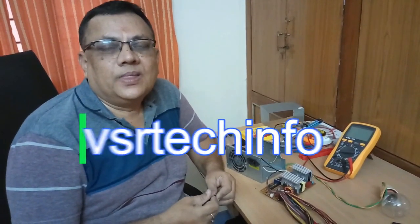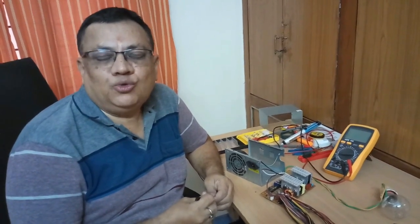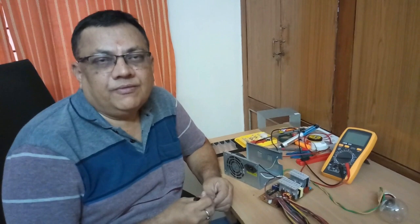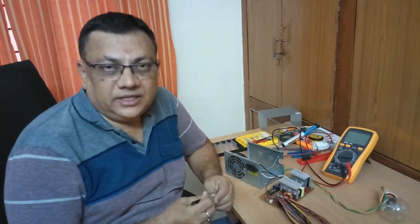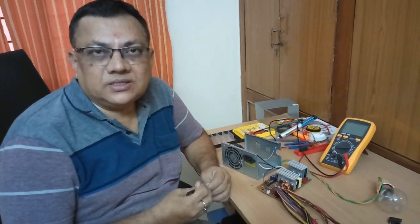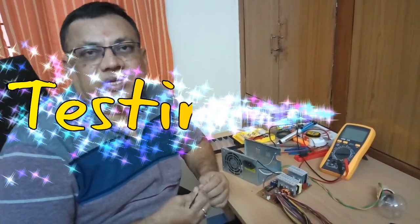I am VS Rob. Welcome to VSR TechInfo. In my last video on SMPS power supply, I diagnosed offline and found out two faulty transistors. One is power transistor 13007 and the other is C945, which were diagnosed and desoldered from the circuit board. Now after getting the replacement components, I have repaired this SMPS and will show you how to test the SMPS power supply.